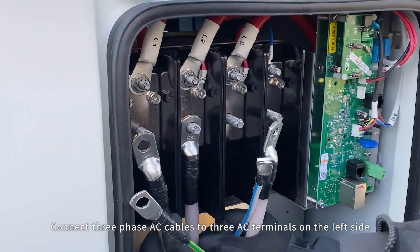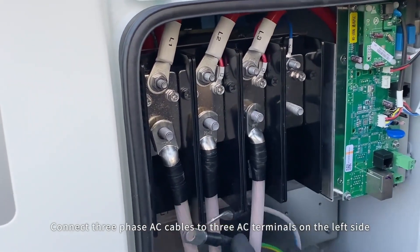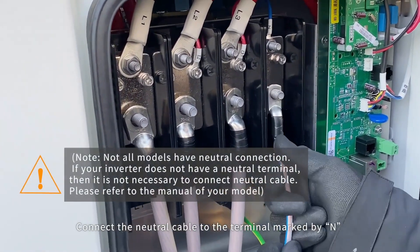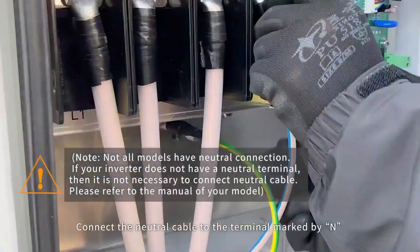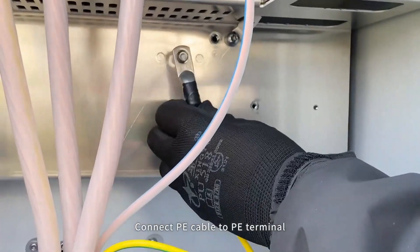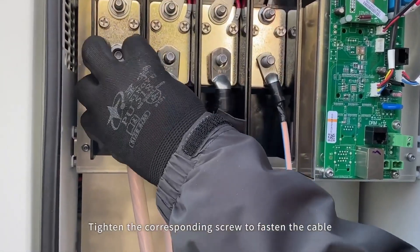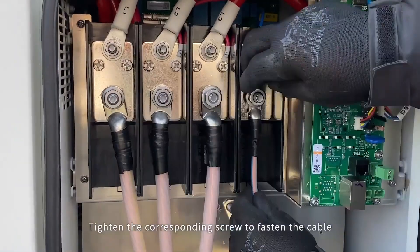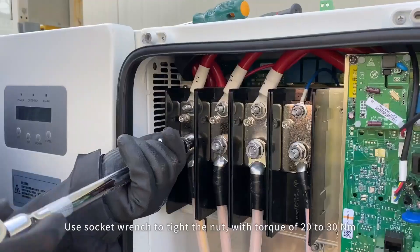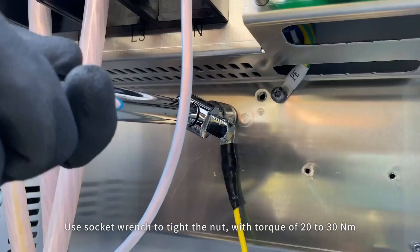Connect three-phase AC cables to the three AC terminals on the left side. Connect the neutral cable to the terminal marked N. Connect the PE cable to the PE terminal. Tighten the corresponding screw to fasten the cable. Use a socket wrench to tighten the nut with a torque of 20 to 30 Nm.